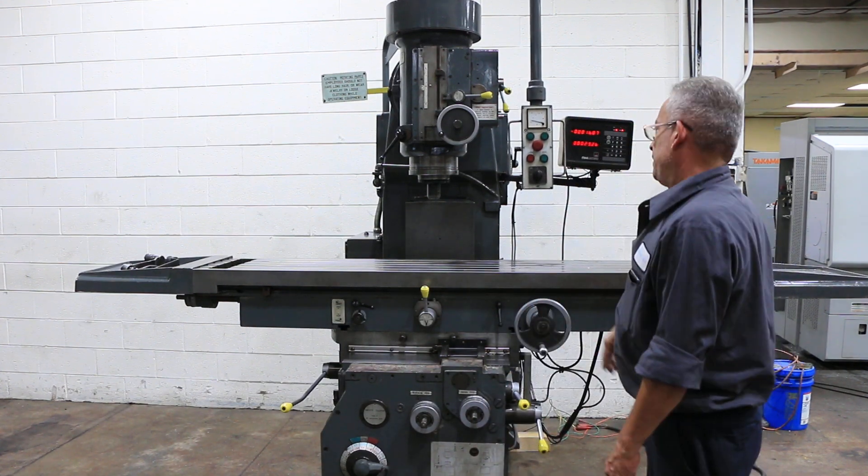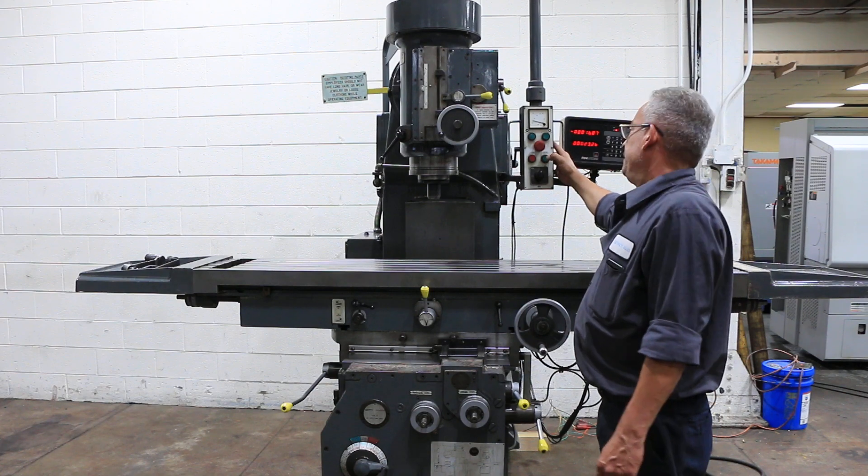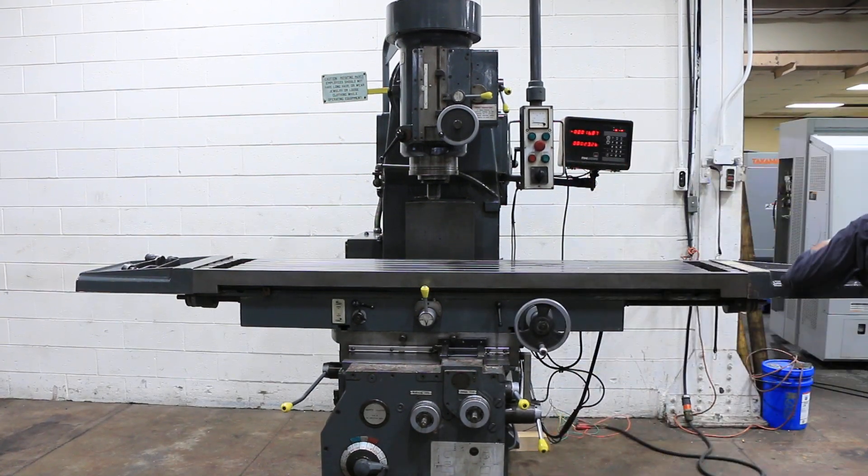It's a lower RPM. And right there is the soft start. And that's how you start the feed. We're going to run another speed.